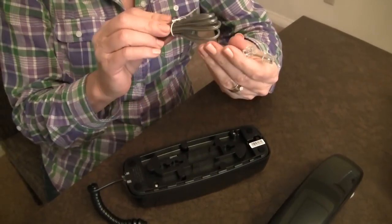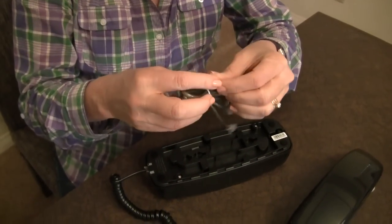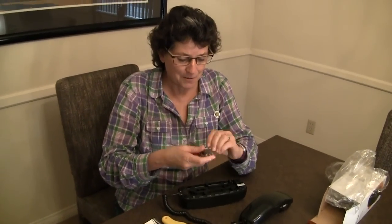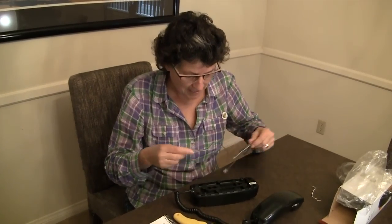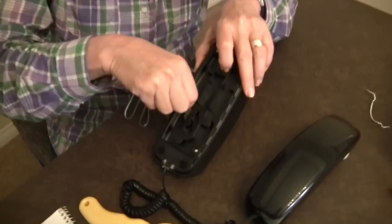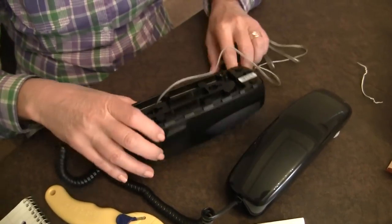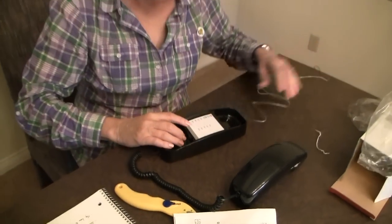We're going to plug this in, and we're going to plug this into the other end, and then there's going to be another plug underneath. It even comes with the telephone cord that we will plug into a wall. We won't be demonstrating that at this time because our wall outlet is in the garage. Let's get this undone here, take this off.